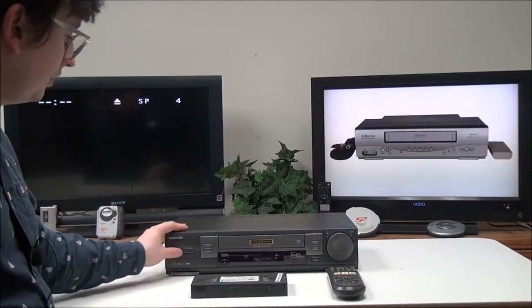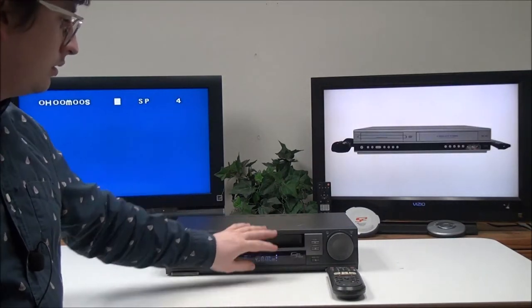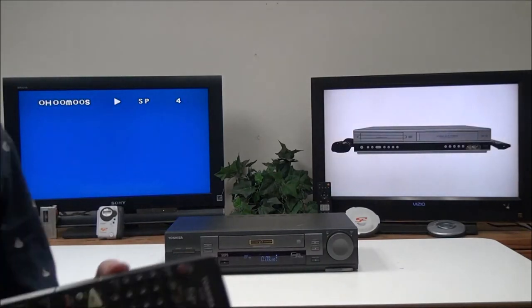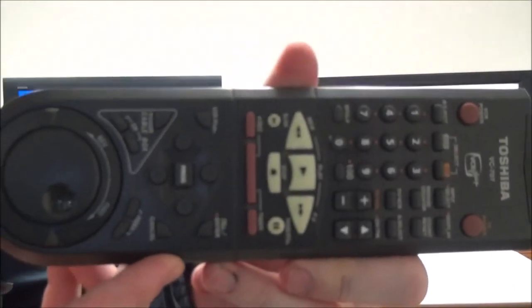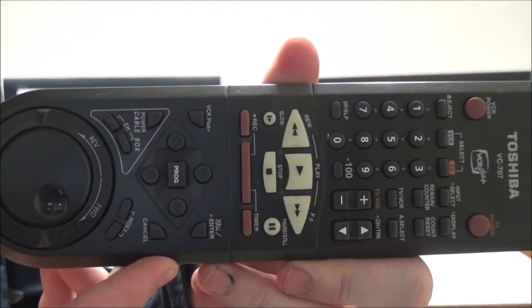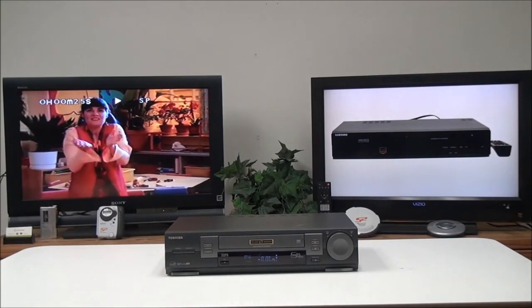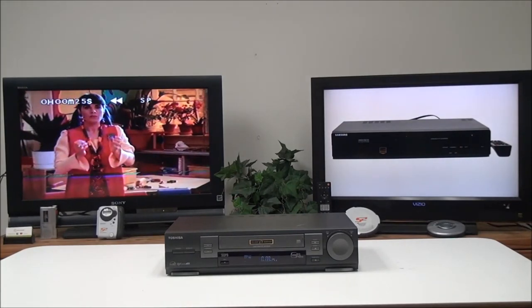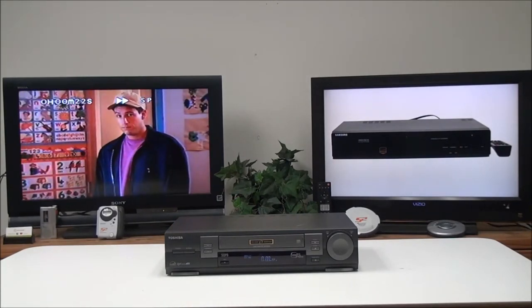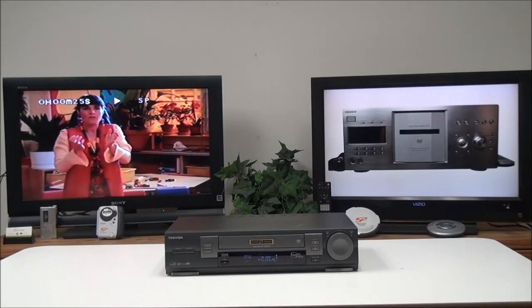To connect it, all you have to do is plug in your composite cable for basic playback and then your power cord. Once you have it all set up properly you can power it on and put in a VHS. This is the original remote — it's got a bunch of different functions. You can do rewind and fast forward with the knob, and it's also got a jog dial.